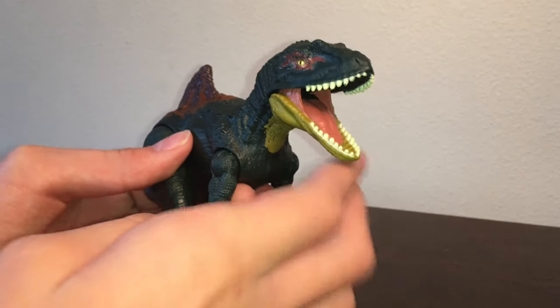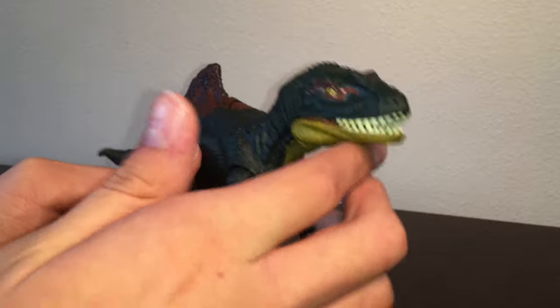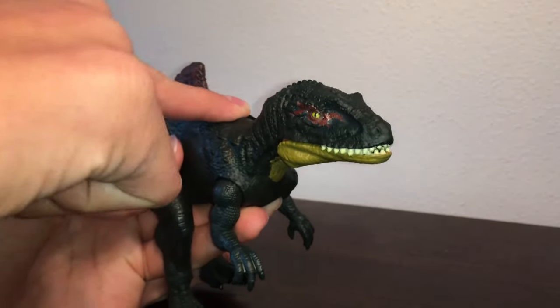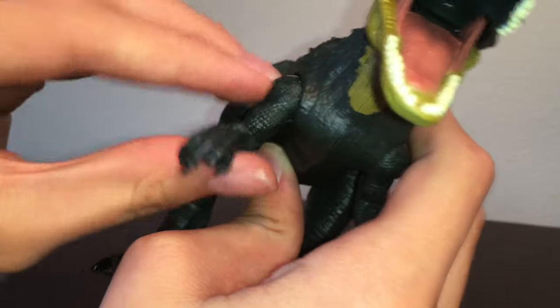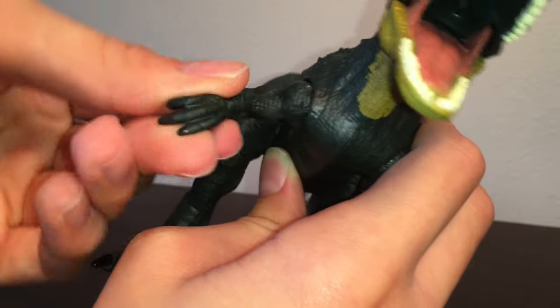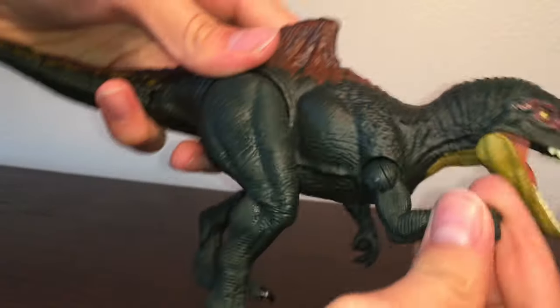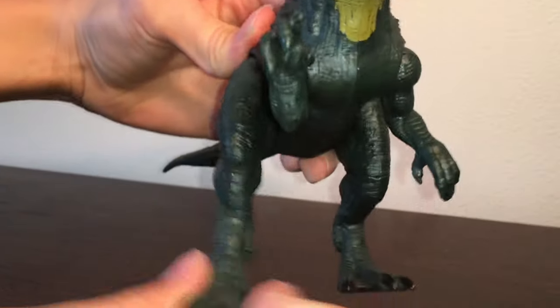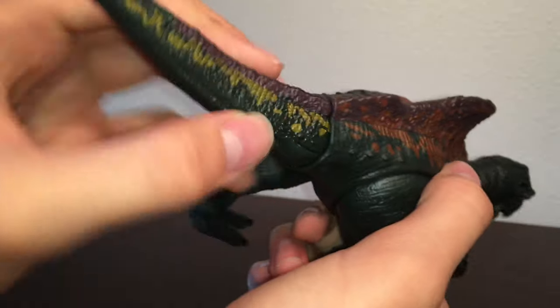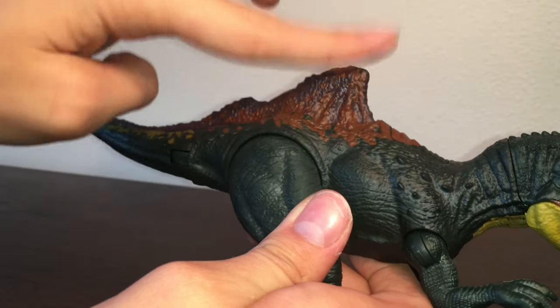The articulation isn't really that special. The jaw can open and close, but it can't stay because it comes into play with the action feature with the button. The arms can move out about this much, and then they can move 360 degrees. Same goes for the legs — they have that same outward pivot and then move 360. The tail can go side to side, but it won't stay either because of the action feature.